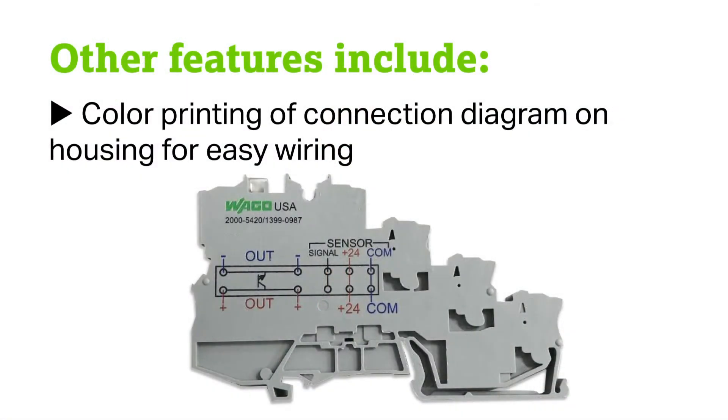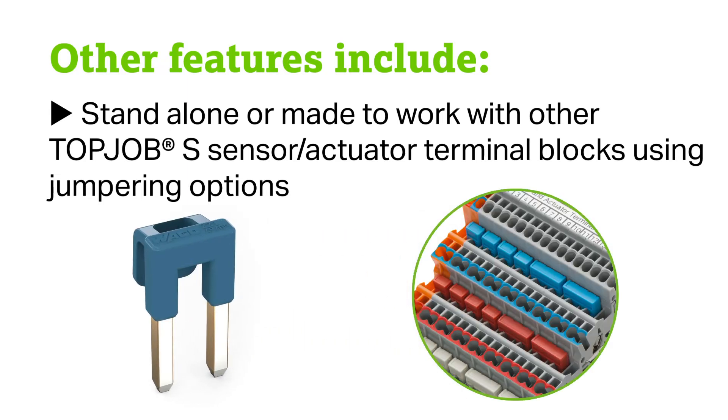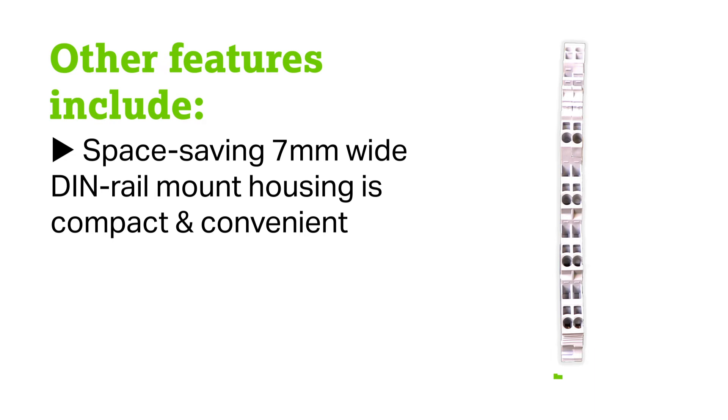Other features include color printing of the connection diagram on the housing for easy wiring. This unit can be used standalone or connected with Top Job S sensor actuator terminal blocks using jump ring options. This space saving 7mm wide DIN rail mounted housing is very compact and convenient.